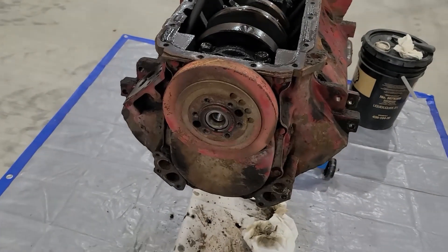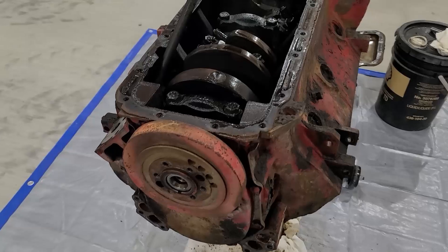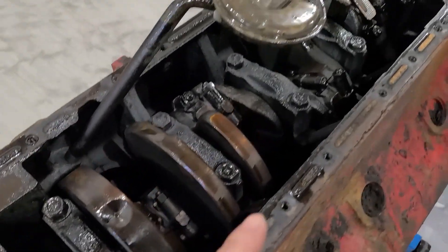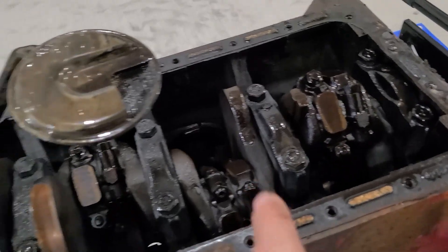I wasn't able to get a harmonic balancer flange puller today, hoping to get one tomorrow to pull it off. So what I'm going to attempt to do here today is start taking all the caps off for the connecting rods. For the most part most of them are right up here and easy to get.